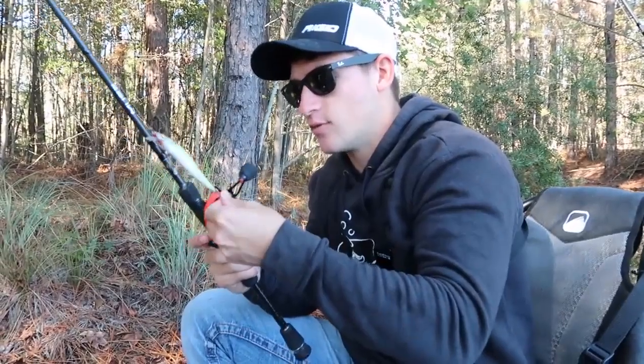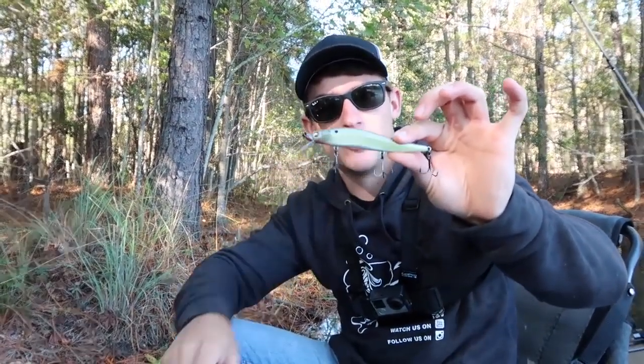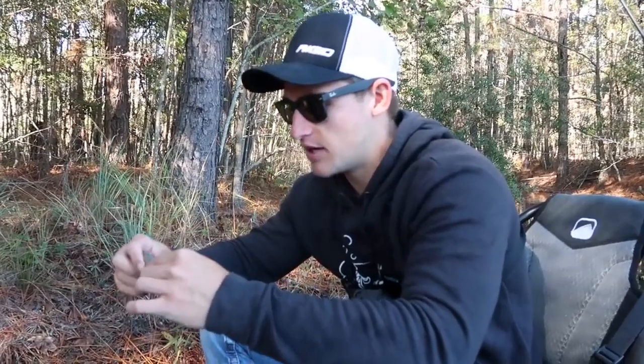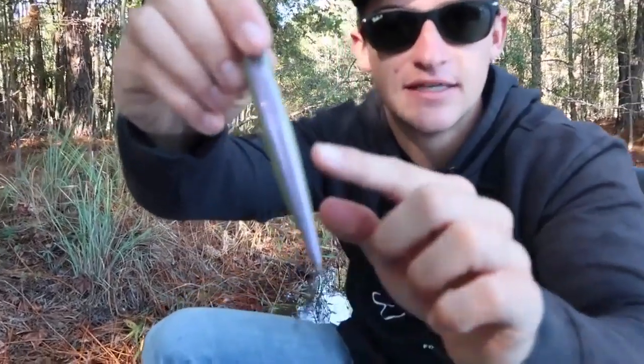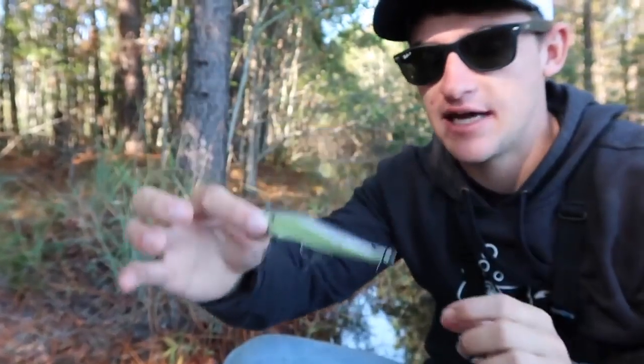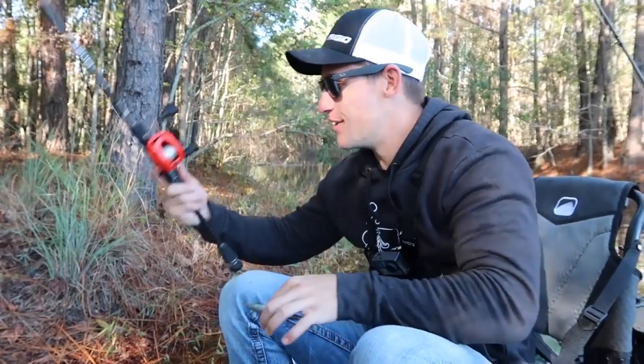Now let me talk about this jerkbait. This one is by Megabass — Megabass jerkbaits are more expensive, but if you want to catch a lot of fish I really recommend them. This is a Vision 110. I usually use the Vision 110 Plus One, which goes slightly deeper — that's what I use on Lake Lanier fishing over brush piles for spotted bass. This one is a regular Vision 110 with a custom paint job: purple on the back and greenish white on the body. Normally I throw straight white or sexy shad colors.